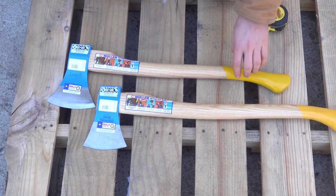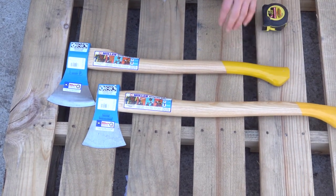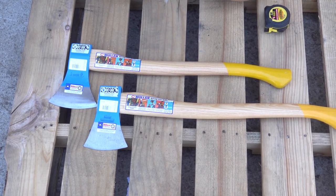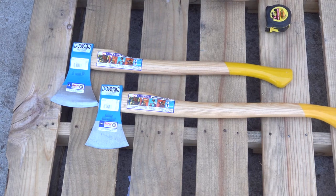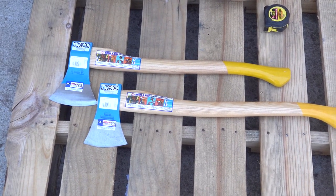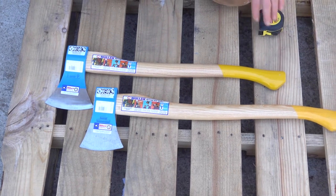The only difference between the blue and classic lines is the ash handle versus the hickory handle, and of course the forged finish on them. The classic line comes with a hickory handle.